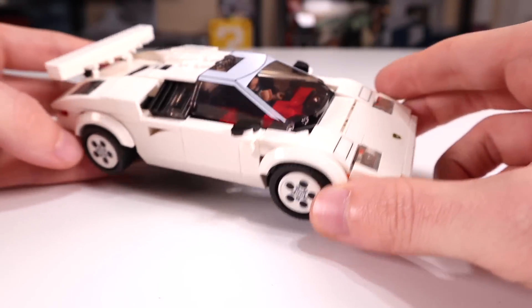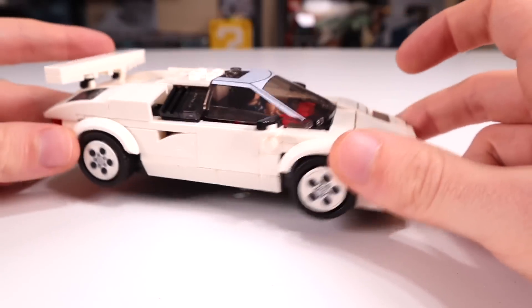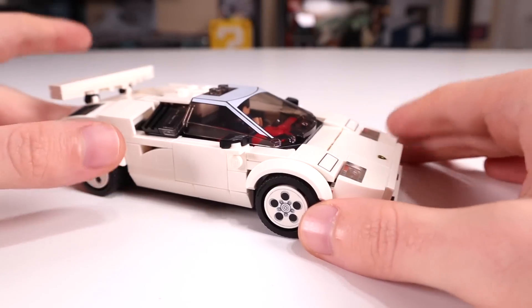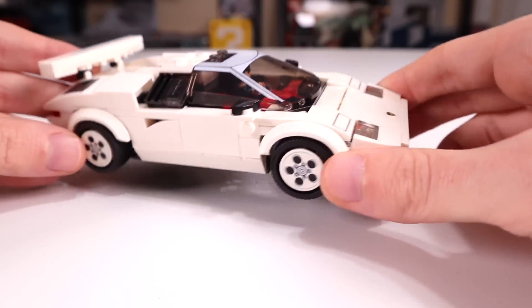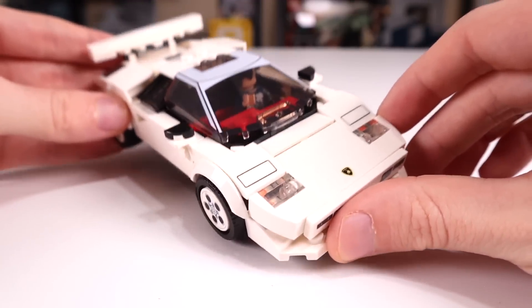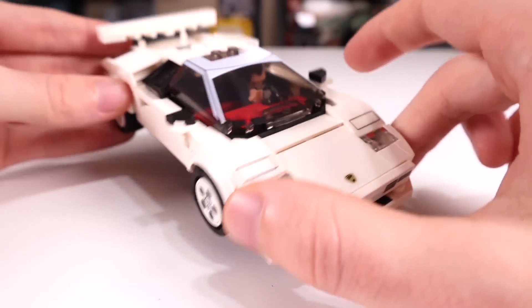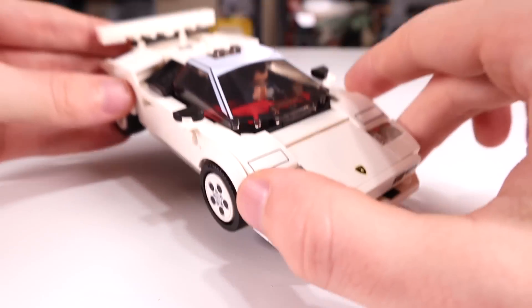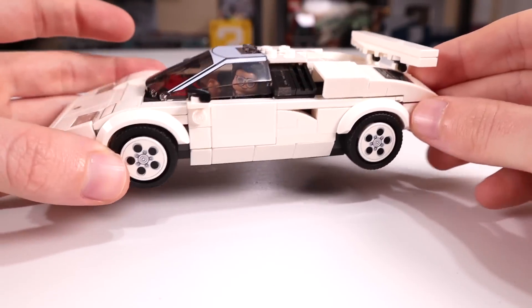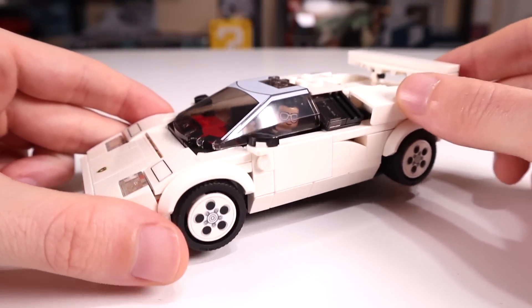This is a beautiful model. As far as display goes, as long as you're not putting it on a white shelf, it will pop out very nicely. It has a very accurate shape, which is what you'd expect for Speed Champions. I haven't owned a Speed Champions set since they changed from six-wide to eight-wide, but my first impression of the eight-wide model is very good — it was definitely the right move, making the models phenomenally better.